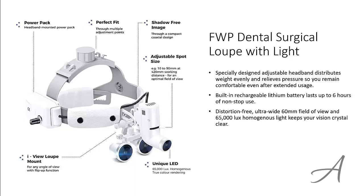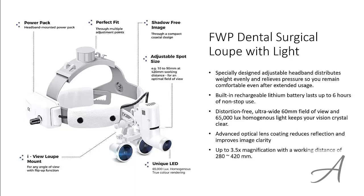This surgical loop has distortion-free ultra-wide 60mm field of view and 65,000 lux homogenous light to keep your vision crystal clear. The advanced optical lens coating reduces reflection and improves image clarity. You can have up to 3.5x magnification with a working distance of between 280-420mm.